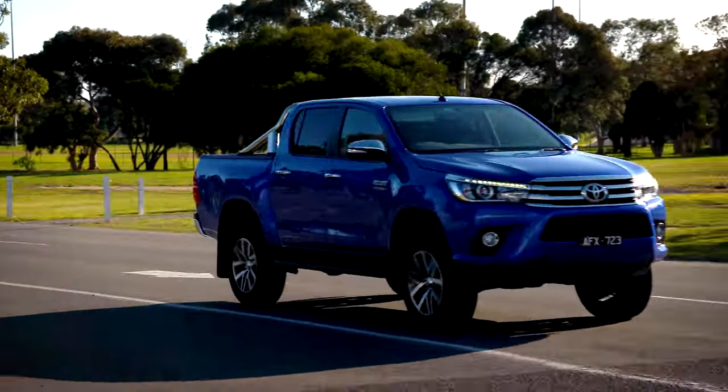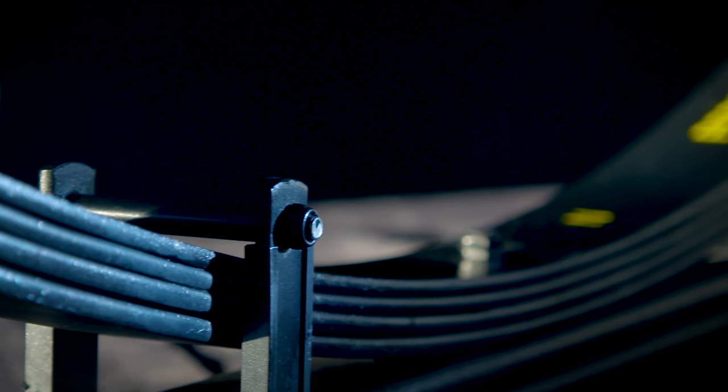A supple ride is always desirable and Pedda's unique design delivers comfort. This is achieved by varying the thickness of each of the spring laminates and tuning the design.